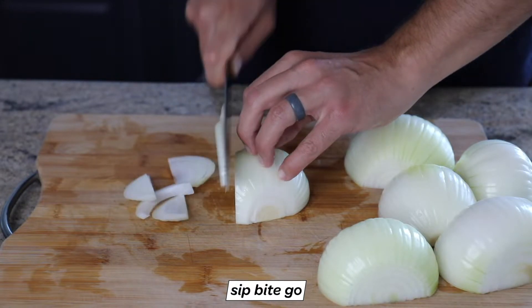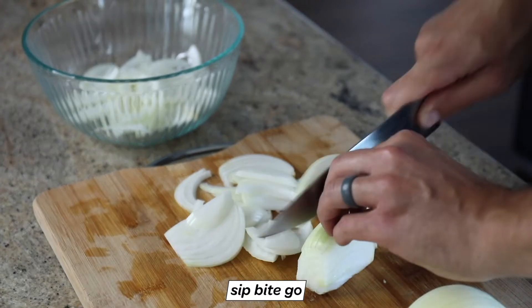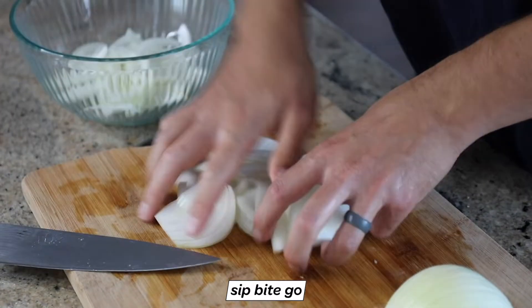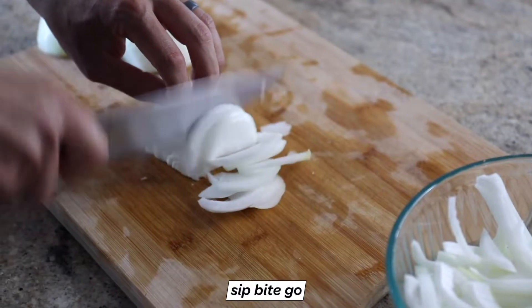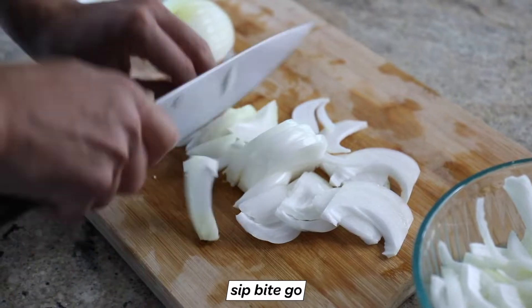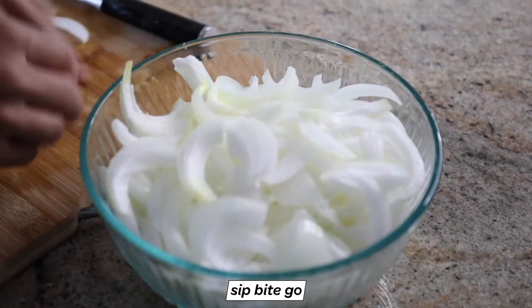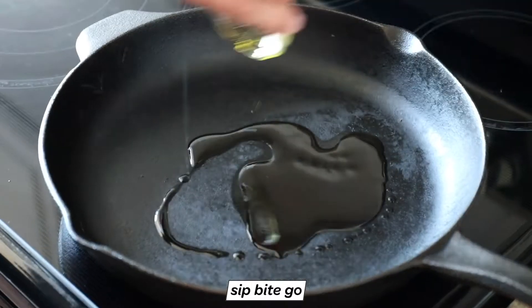So how do you slice onions for caramelizing them? First you peel the fresh onions and chop off the pointy ends, then you slice on a cutting board in half horizontally across the onion — not through the round center, but from end to end where the points were. Then slice each half into half-inch wide segments. They're going to look like little half-moon shapes.